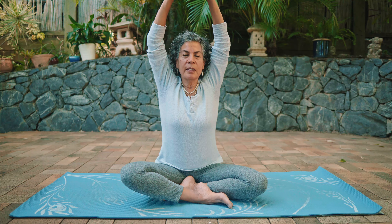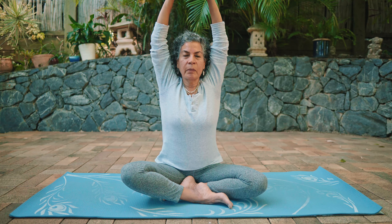Now reach your arms out to the side and up above your head, interlace the fingers and push the palms up towards the sky. Keep the shoulders down away from the ears. Then release the hands and bring the arms out to your side.